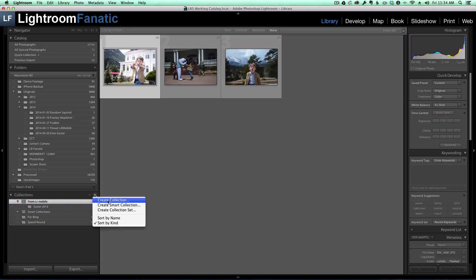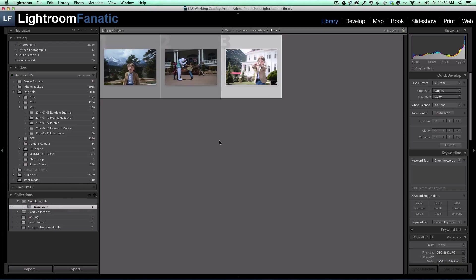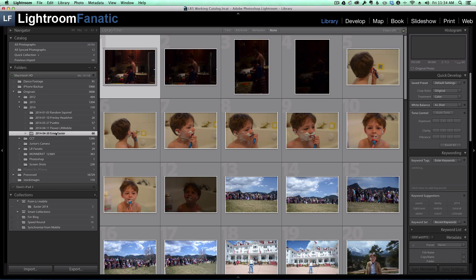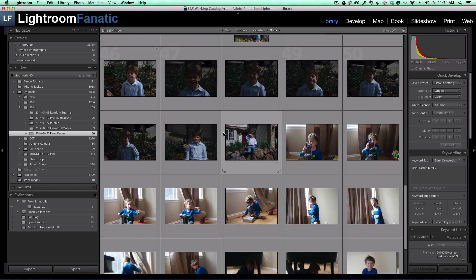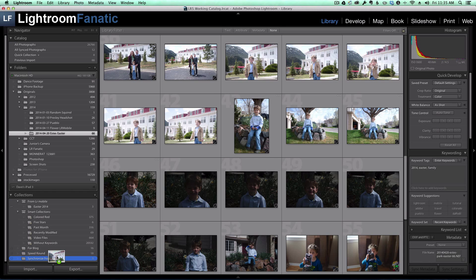So what I'm going to do now is create a new collection and call it 'synchronize from mobile'. I'm not going to synchronize this new collection with Lightroom Mobile because the only reason I'm creating it is to copy the changes from the images we changed on Lightroom Mobile onto the raw images. I'm going to create that collection and then go up to the raw image folder and drop in the three images that correspond to what we imported into Lightroom Mobile.